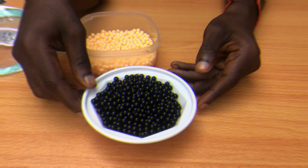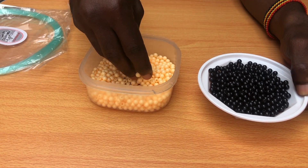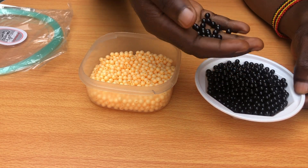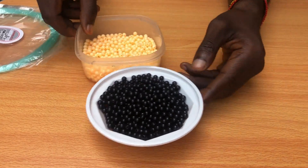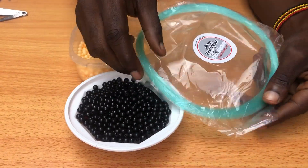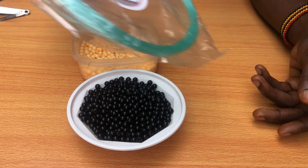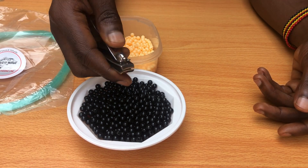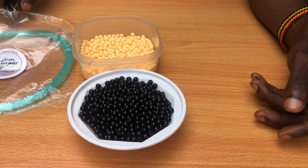We have our materials here. We have our beads of different colors — cream and black. These are size 6 beads. Then we shall also need a string of 0.70 millimeters. And at the end we shall have our cutter for cutting off the unwanted parts of the string for a perfect finishing.